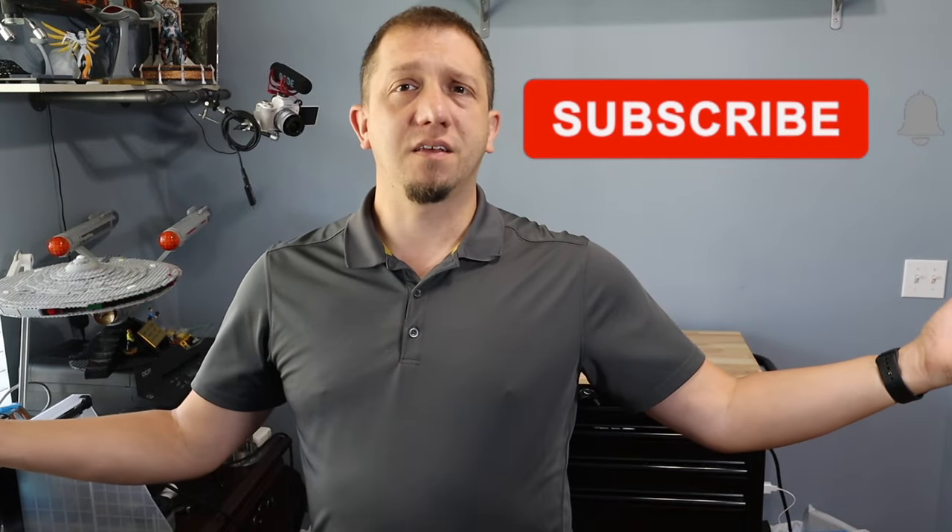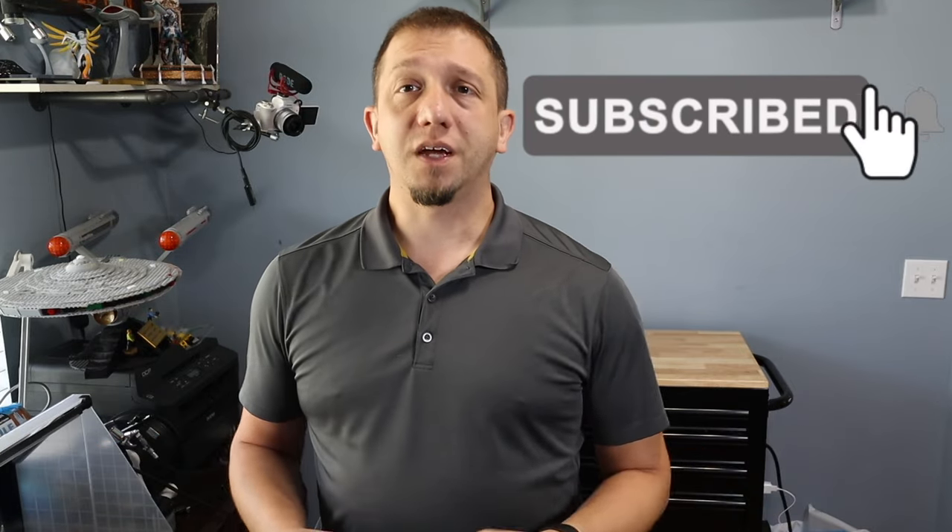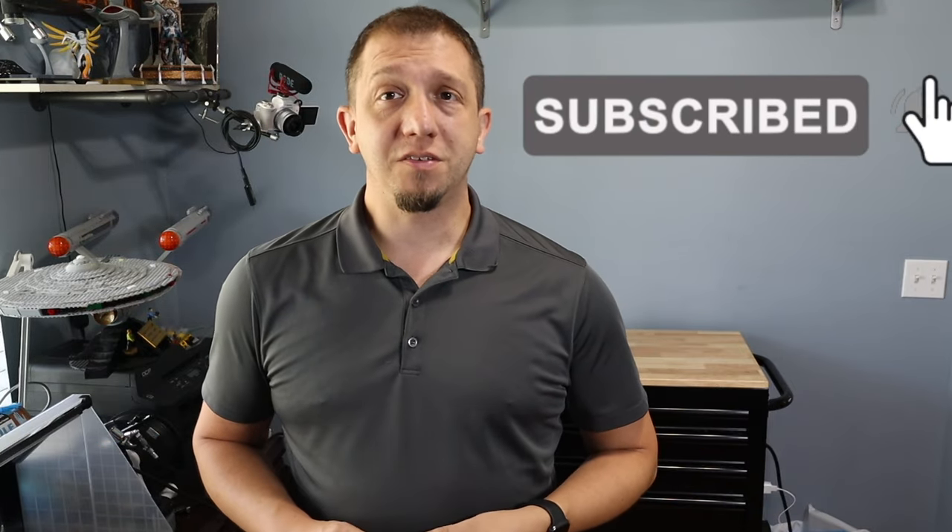But before we do, if you're new here, make sure you hit that subscribe button — we've got all kinds of content with 3D printing and all that fun stuff. If you're a current subscriber, thank you, you are appreciated. And if you like this video, give me that thumbs up. Your suggestions and questions in the comments down below are always welcome because it helps us make new content.